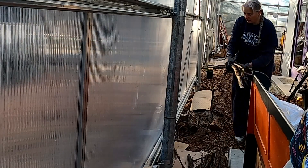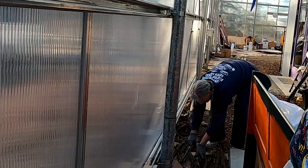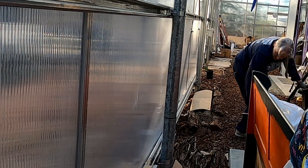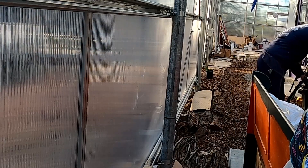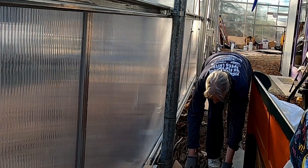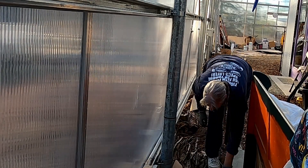Hugelculture is a method of building raised beds with layers of rotted logs and sticks, compost, and other organic material that worked well in my outdoor garden. I've read that it can work in a greenhouse, and I have plenty of rotted wood on my property, so I'm going to experiment with some beds as hugelculture and some as standard composition.